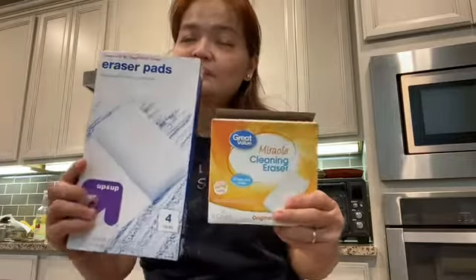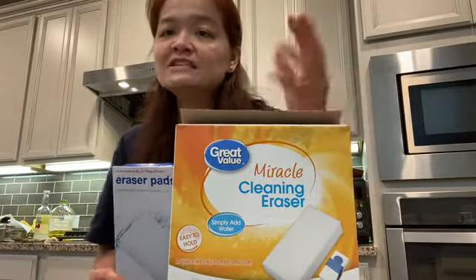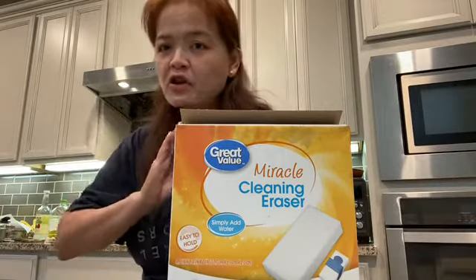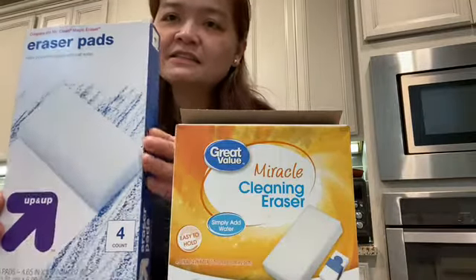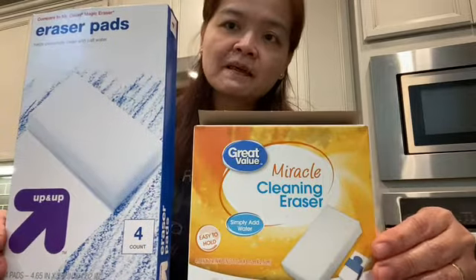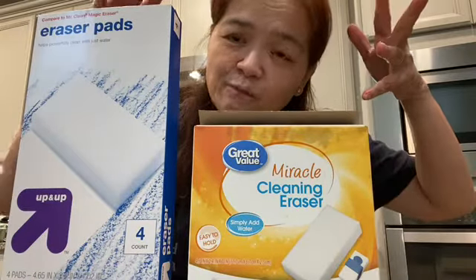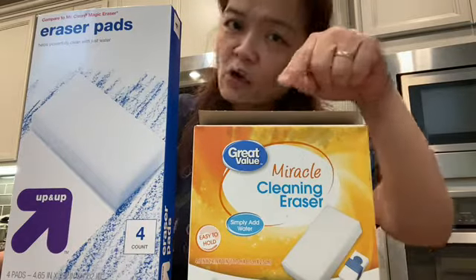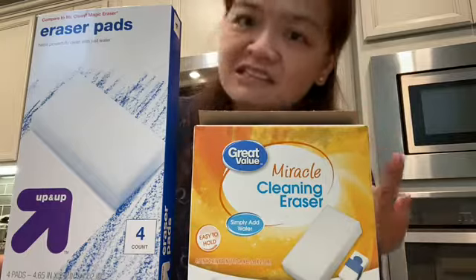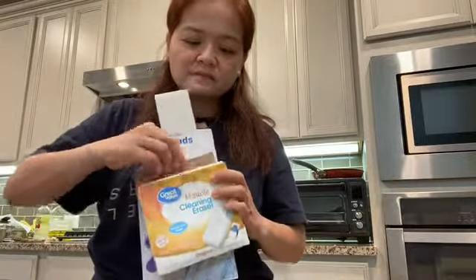Then I had a light bulb moment. A month ago I re-bought these two products right here. This one is from Walmart — it's the Great Value brand, a miracle cleaning eraser. You just simply add water and scrub it, no chemicals needed at all. Along with that, I also use this Target generic brand — it's about three dollars for four count. I'm not a fan of branded stuff because of the price; as long as they work the same, I go with the cheaper ones.